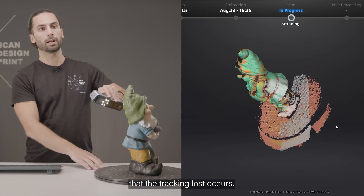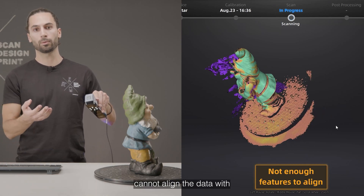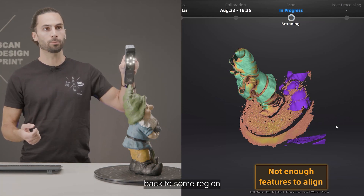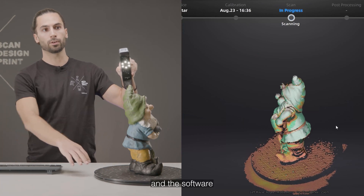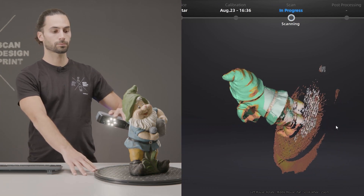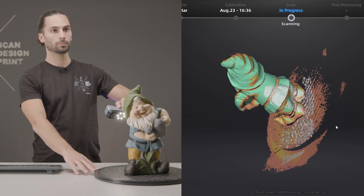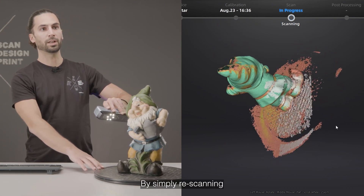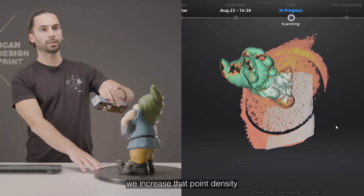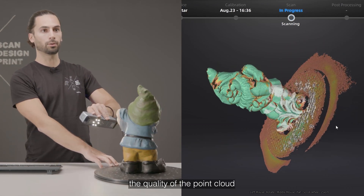It's likely that tracking loss occurs. That happens when the software cannot align the new data with the data already captured. When this happens, simply move back to some region you have already scanned and the software will resume the scan. By simply re-scanning these regions in red, we increase the point density, turning them into green and ensuring the quality of the point cloud is improved.